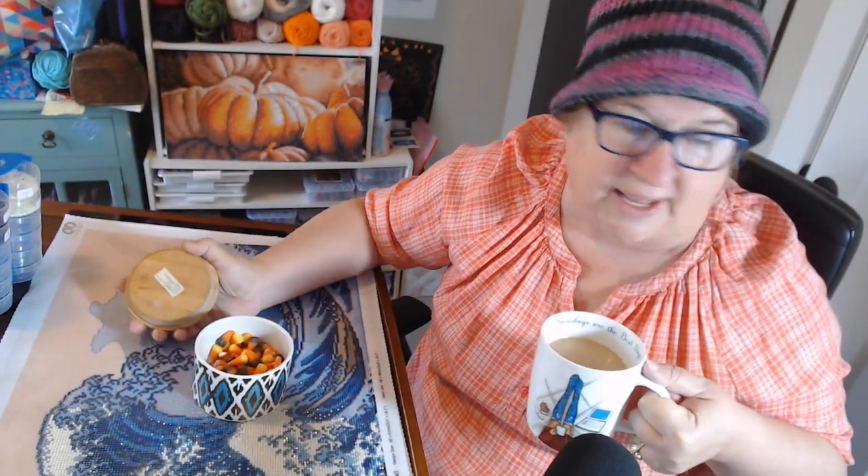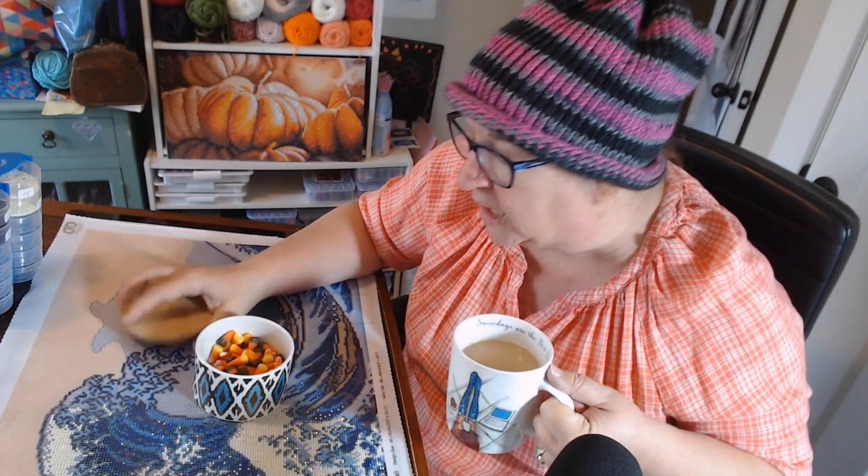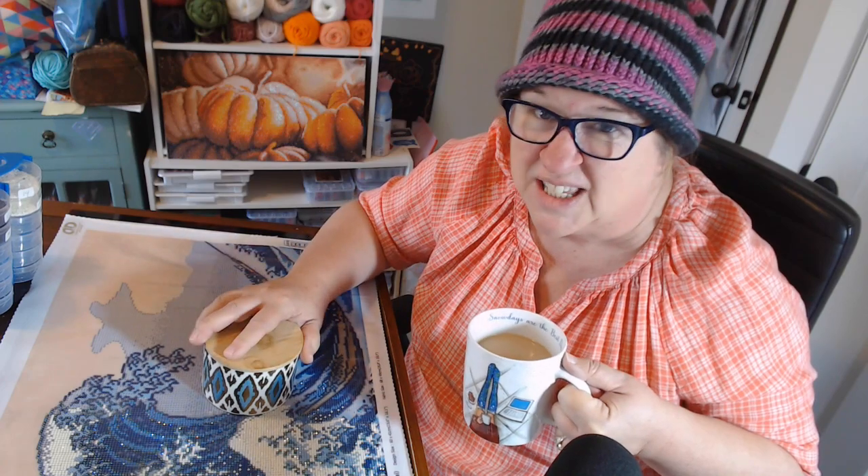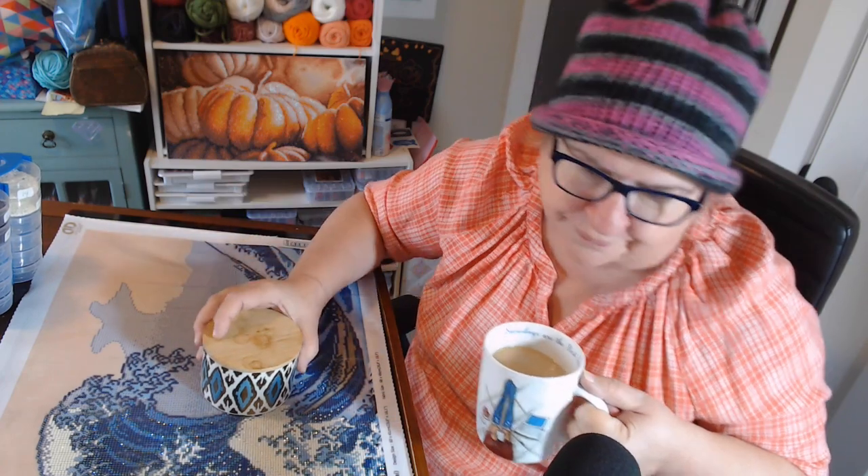So have I gone over everything in front of me? Except for the Halloween candy. Aren't you proud of me — I haven't been eating it. I will, because once I start I'll eat the whole jar. Best not to go there.